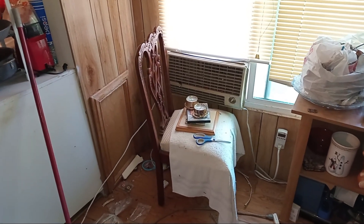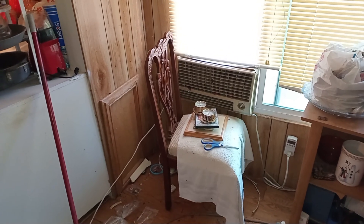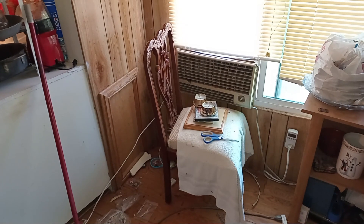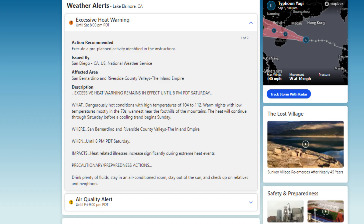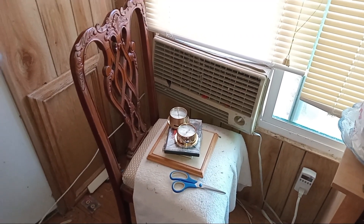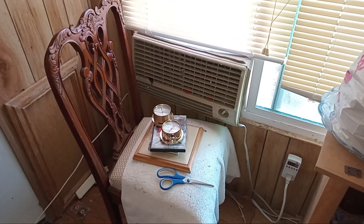Today I'm doing an extreme test on a swamp cooler, also called an evaporative cooler. It's going to be 111 degrees Fahrenheit, about 45 degrees Celsius, with humidity between 15% and 25% depending on the time of day — the hotter it gets, the less humidity there is. I have the Champion swamp cooler, rated for a maximum of 600 square feet. This house is about 1,500 square feet, so it's extremely undersized, though I have a lot of rooms closed off to bring it down to around 600 square feet.